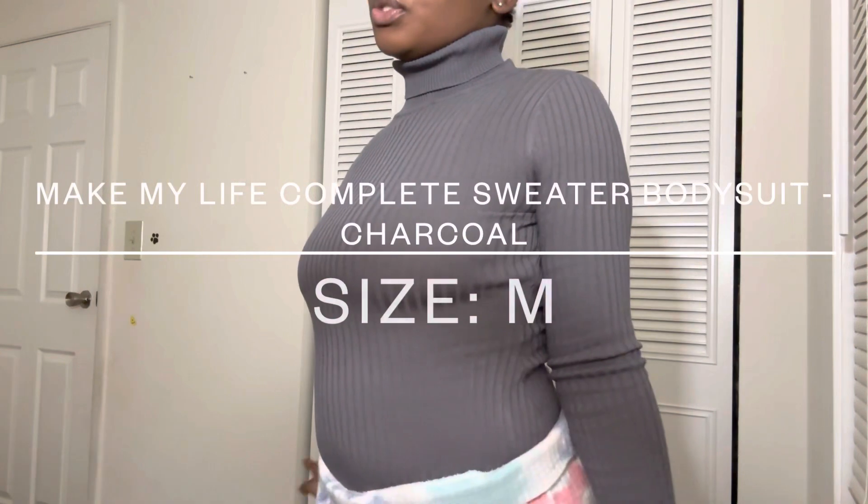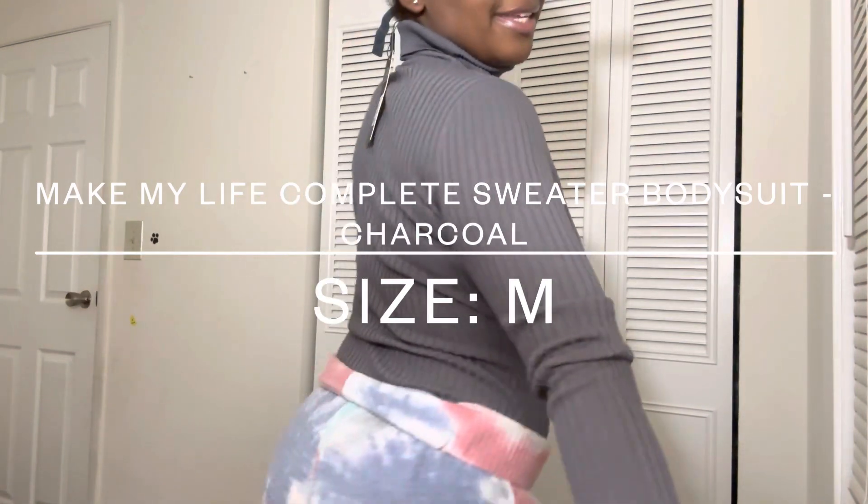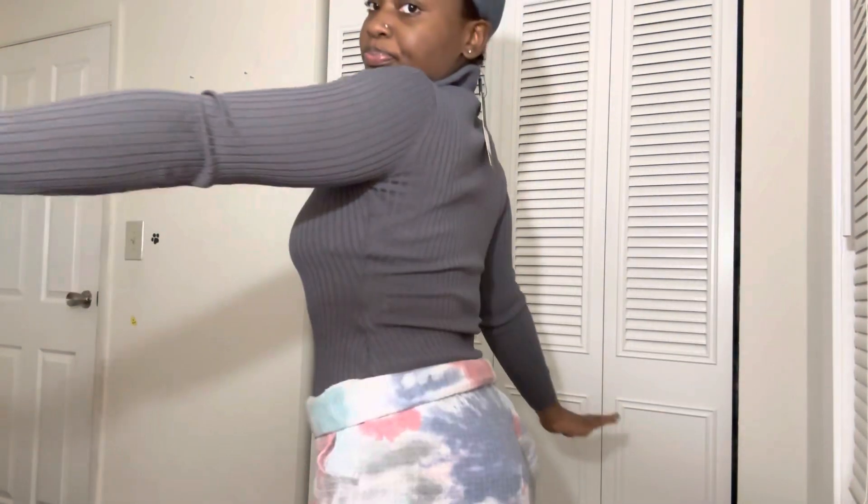Since we're on the subject of bodysuits, let's just get all the bodysuits out the way. This is the next bodysuit — let me give you guys a 360. I don't have it snapped at the bottom so my body doesn't look as snatched as it can. It does come with two snaps, which is always the best for a bodysuit in my opinion. This is a size medium. You can dress this down or dress this up, it just depends on how you pair it.